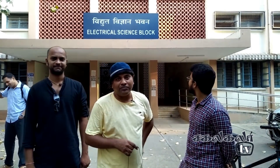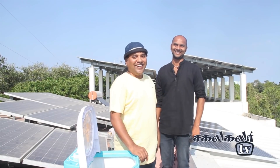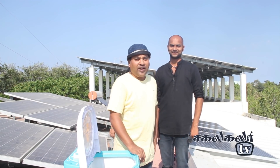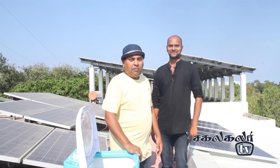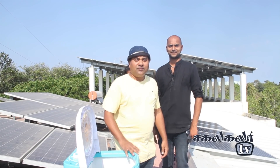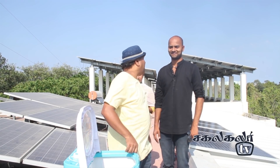There is an electrical science block here at IIT Madras. We are going to get solar power for light and fan. But first, what about AC, water, and washing machine? Are we going to get those? Yes, is that right?